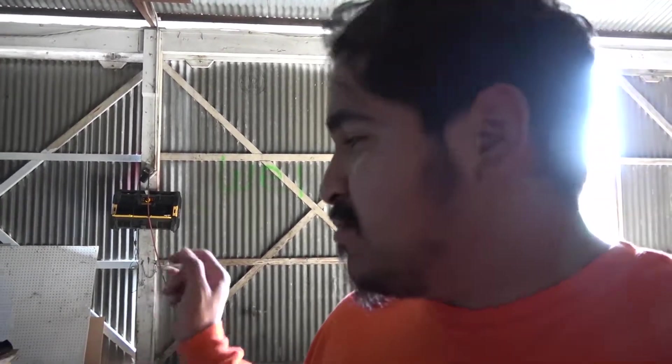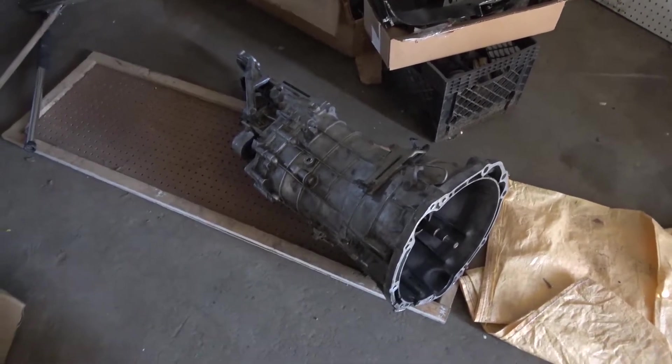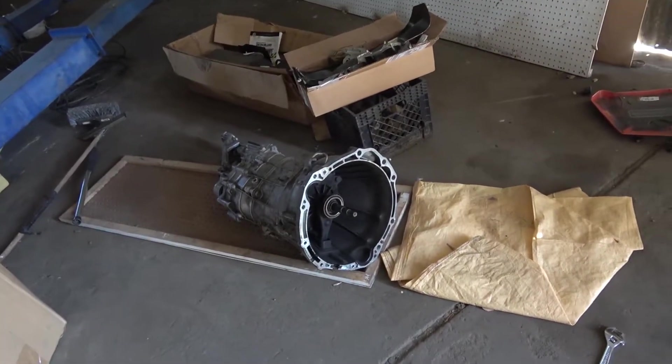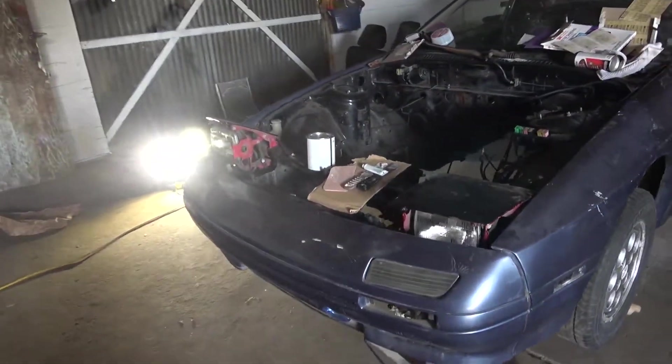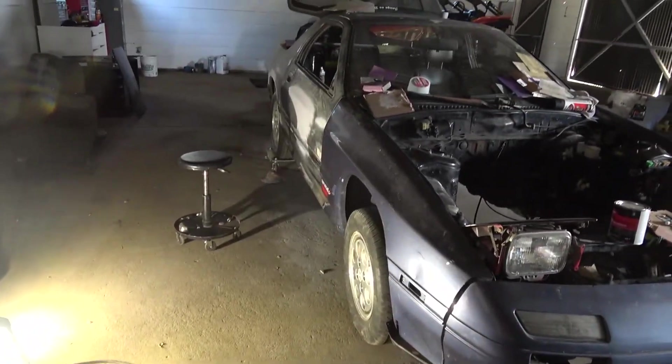Then I went ahead and picked up a CD09 transmission for $150. It does have a slight third gear grind, but I'm pretty sure with a short shifter that should go away. If not, I can rebuild it myself — get the gears and synchronizers — and I'm sure it'll run great. As you can see right here, this is the transmission. It works fine putting it in gear and in neutral, but it comes down to RPM once it's on the engine.